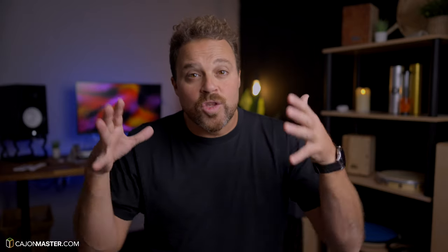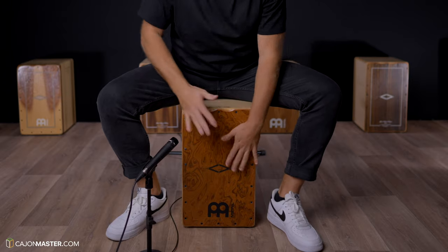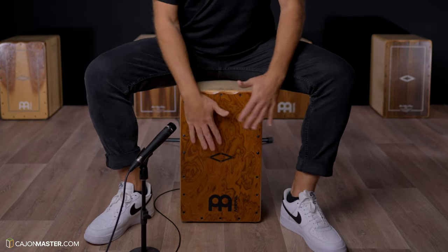This course is what you asked for. It covers Fuse with double strokes, flam accents, triplet rows, fast 30-second note phrases, and more. If you are looking for more advanced Fuse, this course is for you.